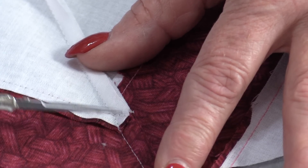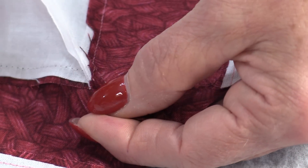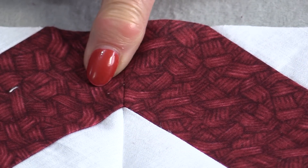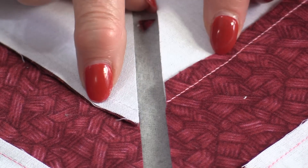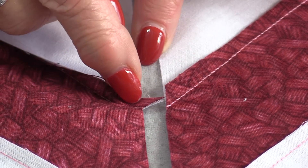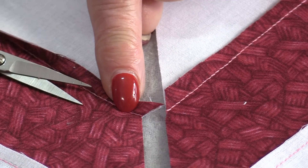That would cause distortion and a build-up of fabric. That little point can be cut off on both sides. You can also trim those ears off before you sew them together — we will not be trimming into the seam allowance, just trimming off this little point, just like trimming off a dog ear, but the dog ear is inside, not sticking outside.